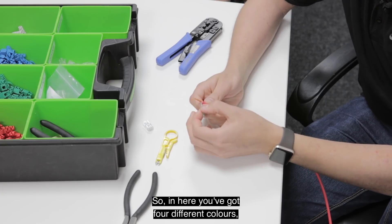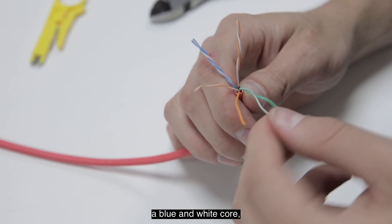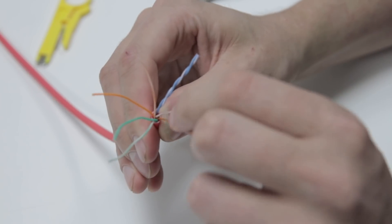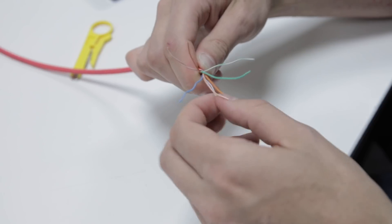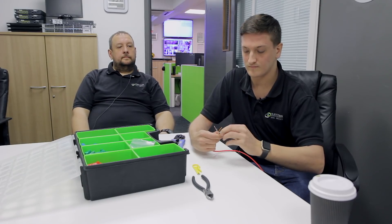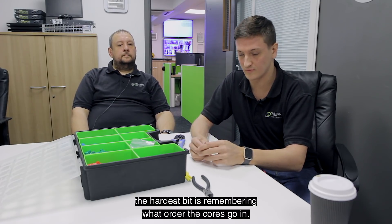Inside you've got four different colors: orange, white, blue, and green — and then within that you've got an orange and white core, a green and white core, a blue and white core, and a brown and white core. Once you've got them out, you just pull them and straighten them up, because it makes it easier to put them in the plug. Once we've straightened all these out we can then put them in order — the ordering is probably the hardest bit; the rest of it is easy. The hardest bit is remembering what order the cores go in.